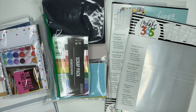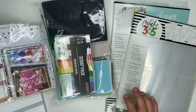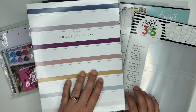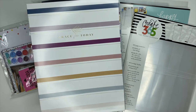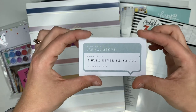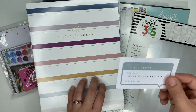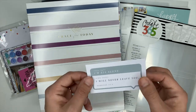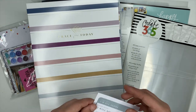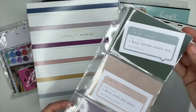Hey hey planner babes, Ashley here. Do you remember those faith cards that came inside of the faith planner companion pack from the Happy Planner? They're the cards that look like this. In the flip through video of the spring release when these first came out, I said that I had some ideas for these. Well, I finally decided what I wanted to do and I'm going to show you guys what I'm doing and how I did it, and all of the different products that I used.